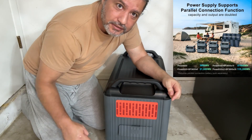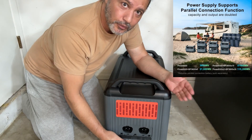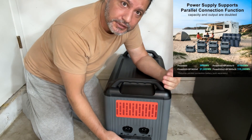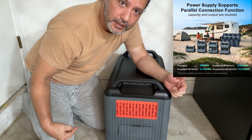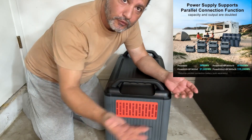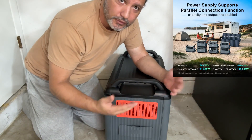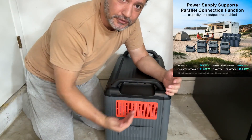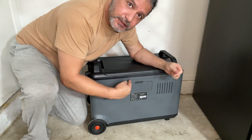Right here you have plugs to daisy-chain other generators. So for example, if you need more power, you can connect this one to another similar or identical unit — two, three, four, five of them — and you'll have enough power to generate whatever you need.